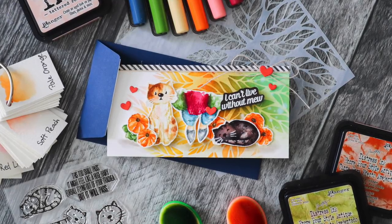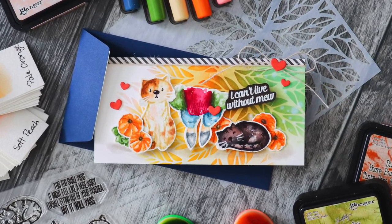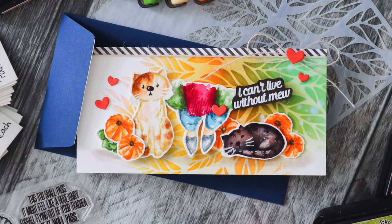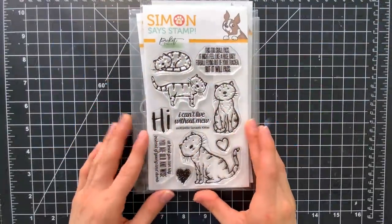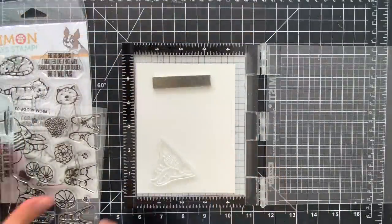In today's video I'm going to show you how I made a scene using these kitties. I have cats — I'm a huge cat person — and I wanted to create a card that showcased these kitties in a way that they look like my cats. I'm also going to be pairing this Sarcastic Kitties stamp set with some other Simon Says Stamp products, one of which is the Front Porch Family Set.